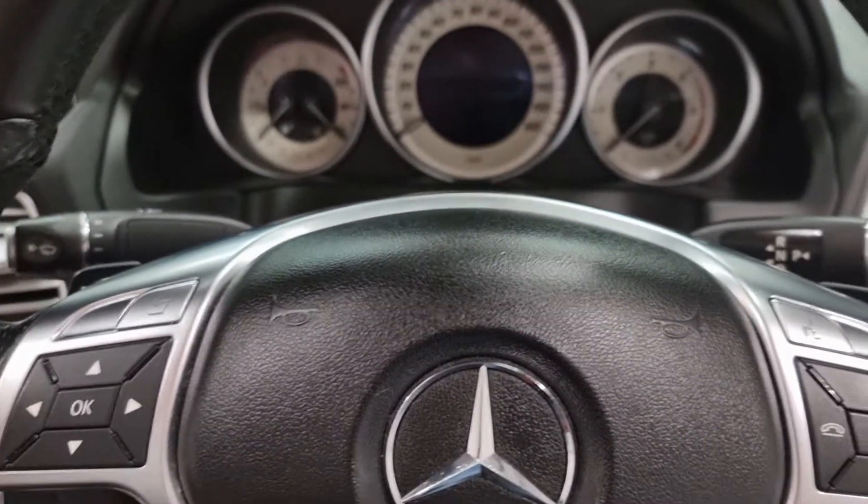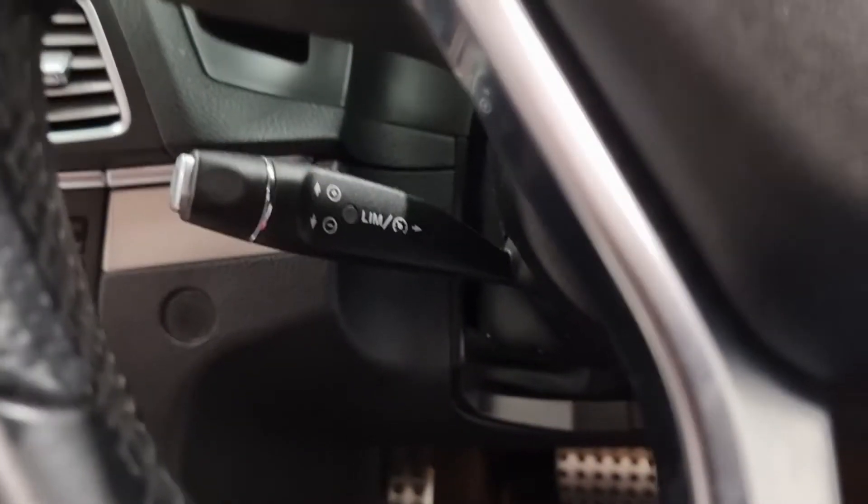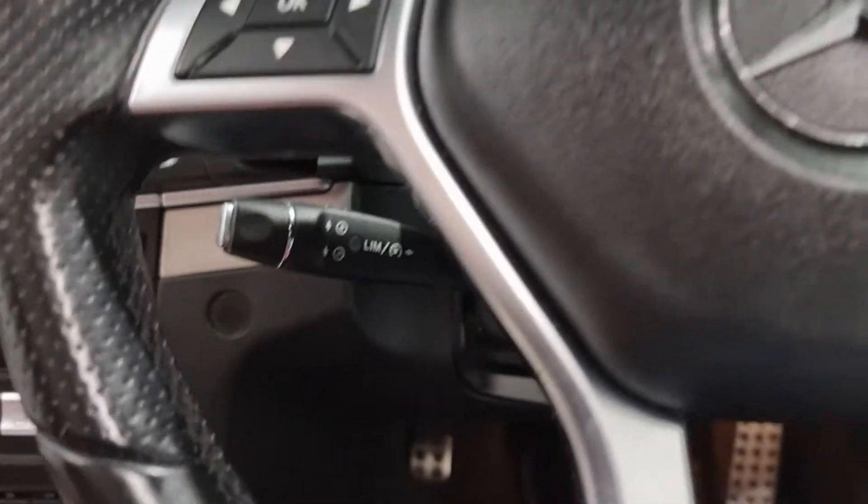Don't hold me to it, but I think it's a seven-speed automatic. We've also got the cruise control and speed limiter just down there on a nice handy stalk. Plenty of spec.